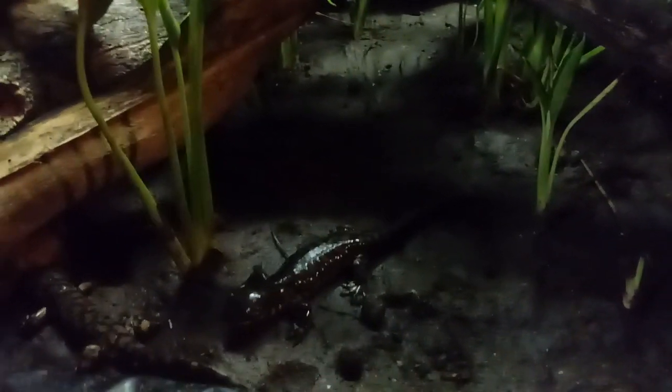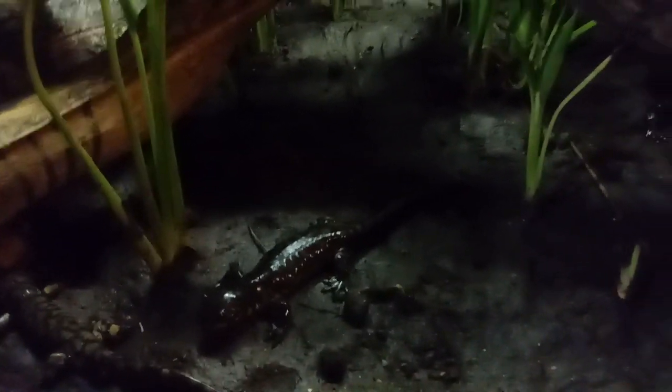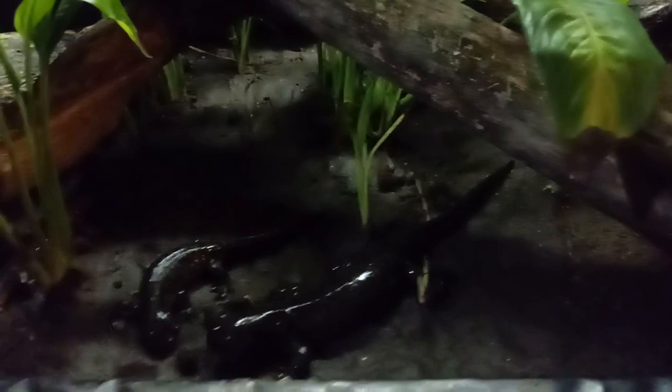They'll stay at about 80 degrees if your room temperature is 74, so you need a cooler environment for them. Too hot is a bigger risk than too cold. If they can burrow, they can handle freezing temperatures — they can actually handle air temperatures as low as 50 degrees without any worry of shock. They're pretty resilient creatures.